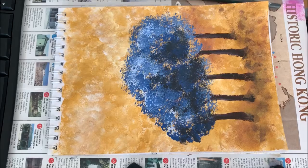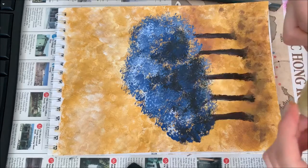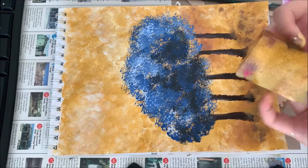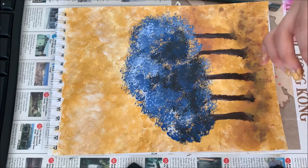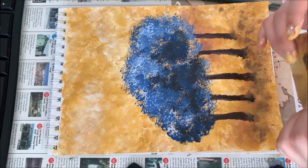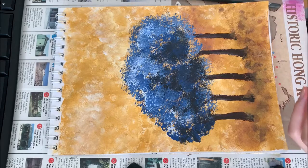That's the finished piece. Hope you enjoy using your sponge. Remember to wash the sponge after you use it so you can always reuse it — just make sure all the colors are dried and gone before reusing. Okay, I'll see you guys next time. Bye!